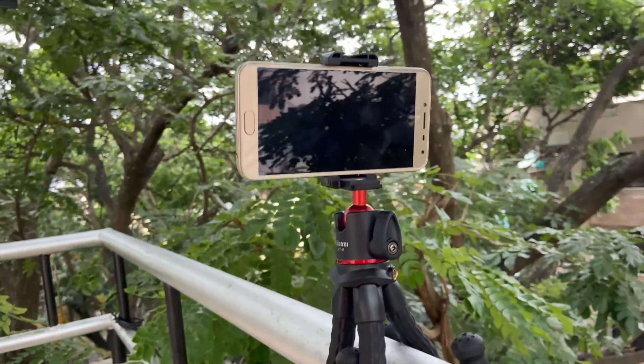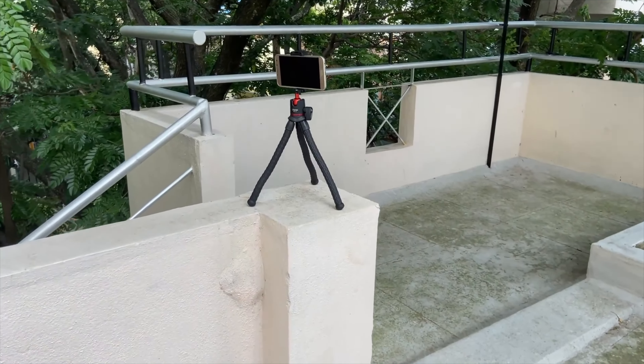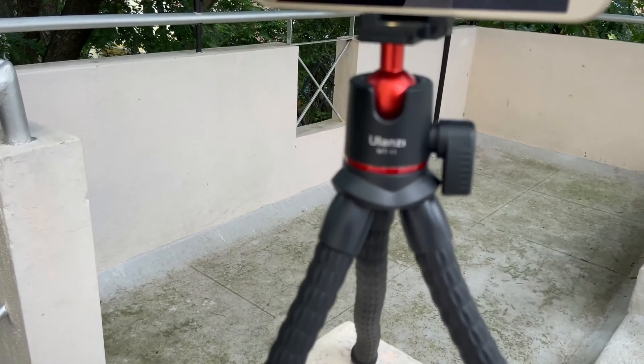The few downsides are that the mount, tightening knob, and holder are made up of plastic, though it is still good quality. We will have to wait and see its wear and tear over time with usage.